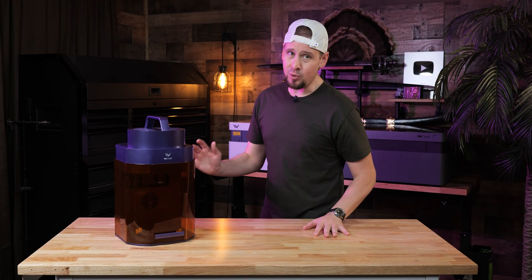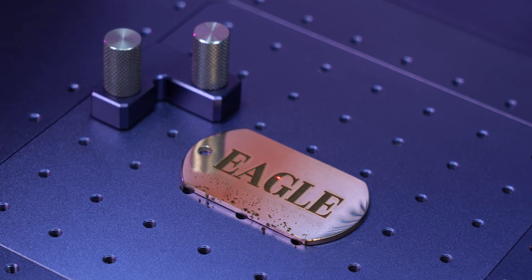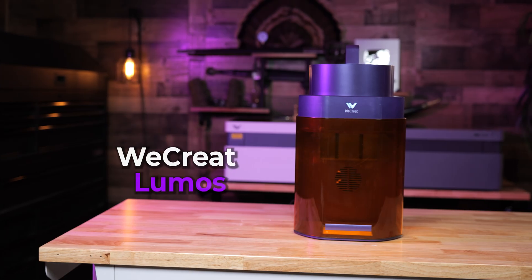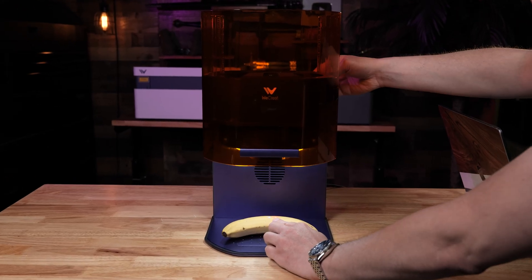Most lasers are way too expensive and can only do half of what this little purple one can. It does something I haven't seen in lasers at this price point. This is the Lumos from We Create, and we're starting with a banana.